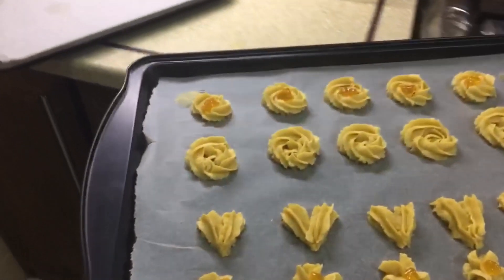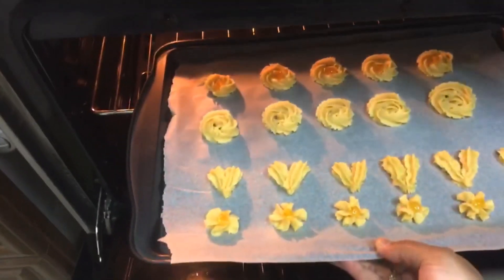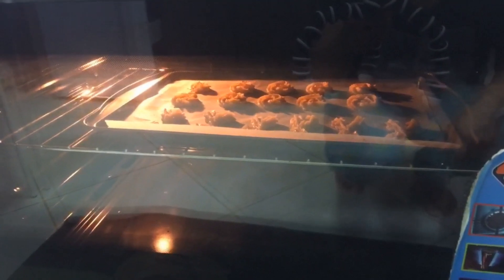Now we'll pop this tray in a preheated oven, place it in the middle rack, and bake at 180 degrees Celsius for about 10 to 15 minutes, or just until the edges of the cookies are light brown in color.